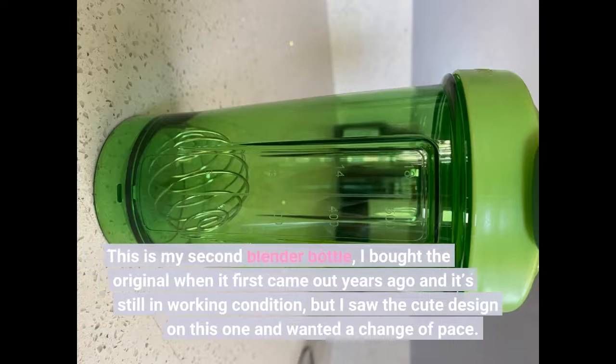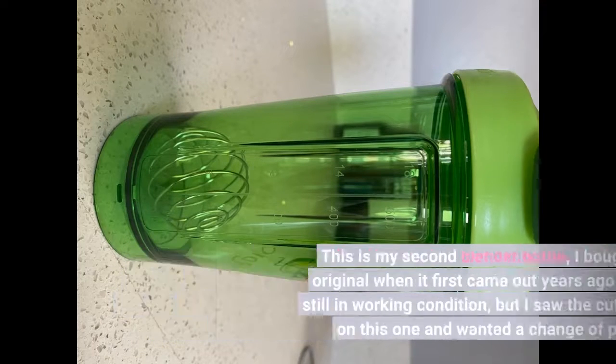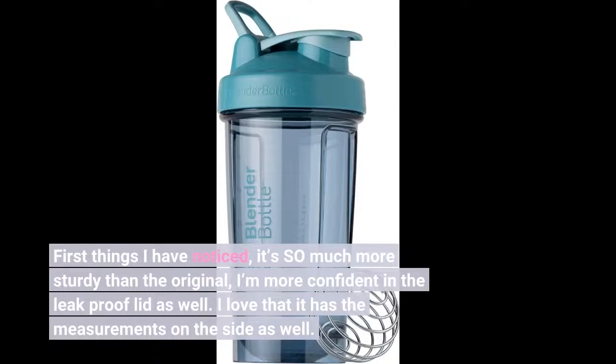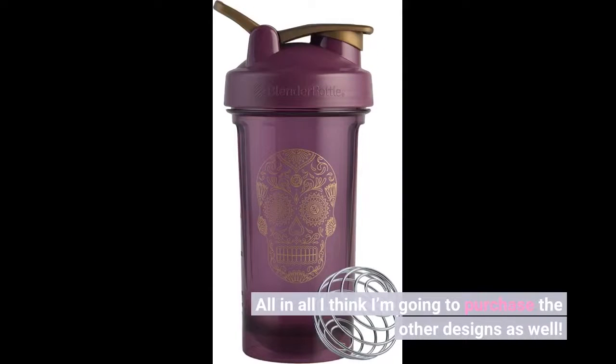This is my second blender bottle. I bought the original when it first came out years ago and it's still in working condition, but I saw the cute design on this one and wanted a change of pace. It's so much more sturdy than the original, and I'm more confident in the leak proof lid as well. I love that it has the measurements on the side. All in all, I think I'm going to purchase the other designs as well.